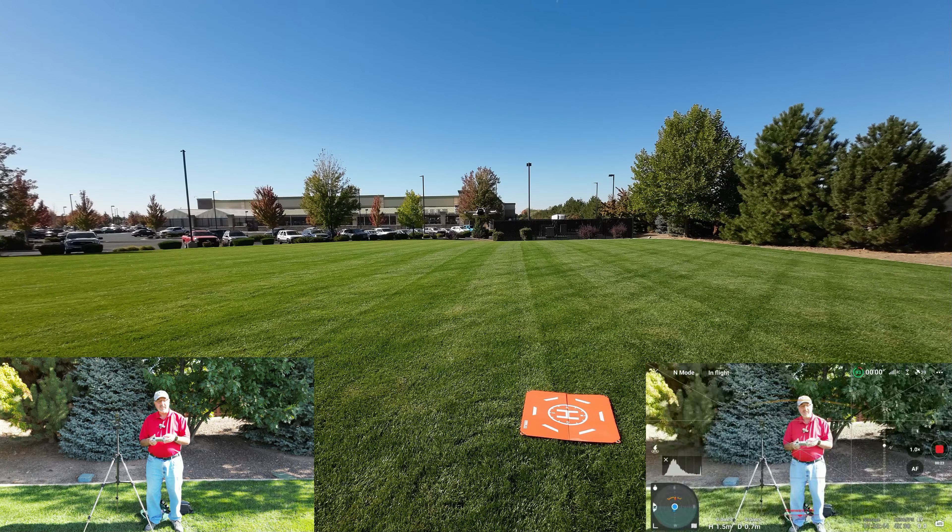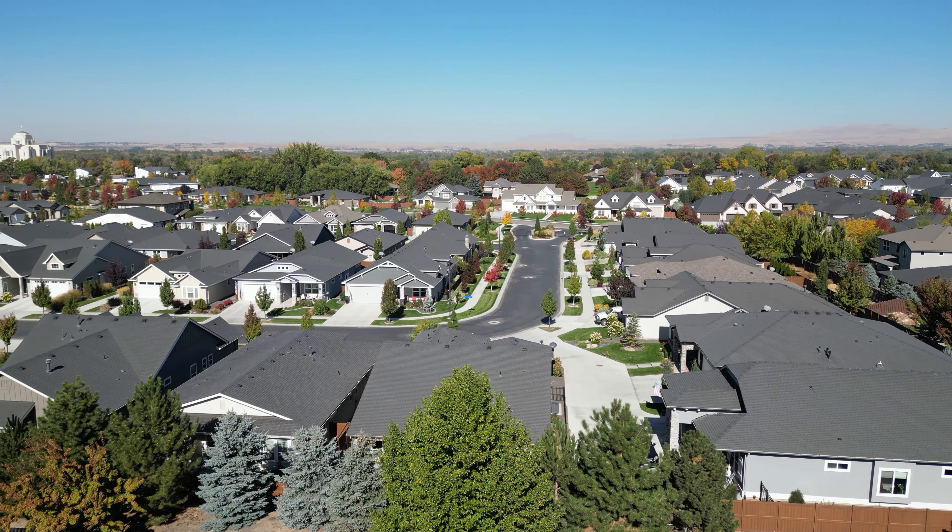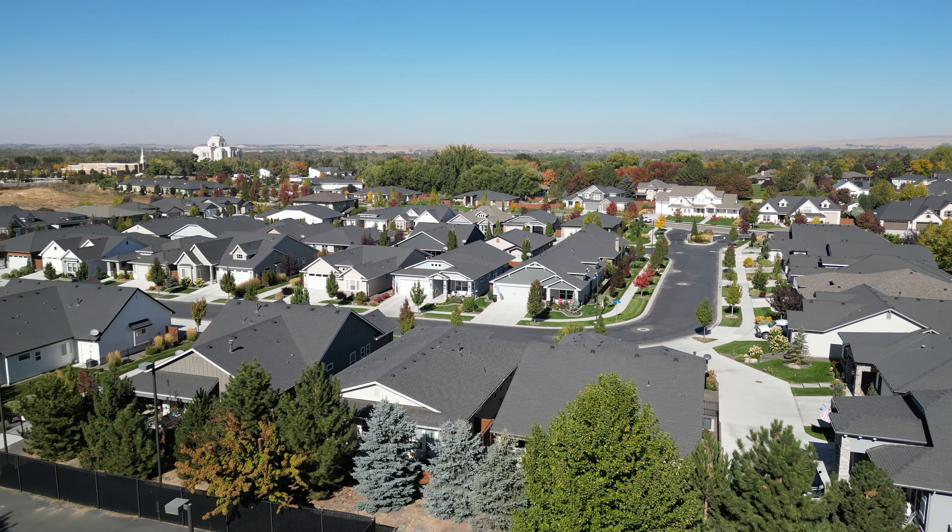There are housing developments on pretty much all sides of us. In this direction is the Boise River — you can see the trees and they look like they're changing color. Over there is an LDS temple with what looks like some construction going on. We're next to a shopping center right here — there's a Fred Meyer and several other businesses, with Fred Meyer as the anchor tenant. Let's get over this empty lot and head toward the Boise River.